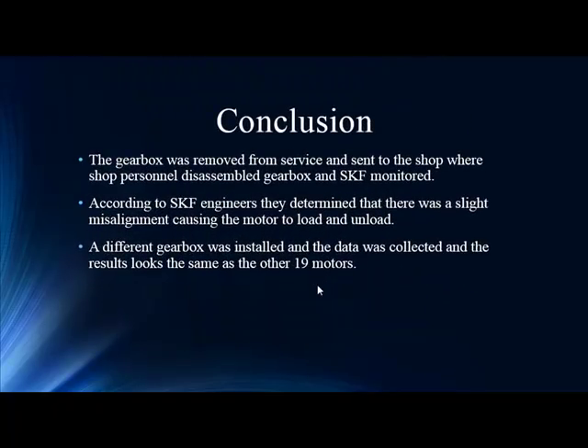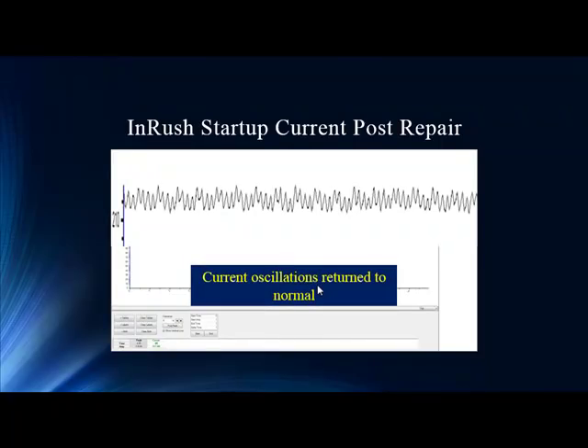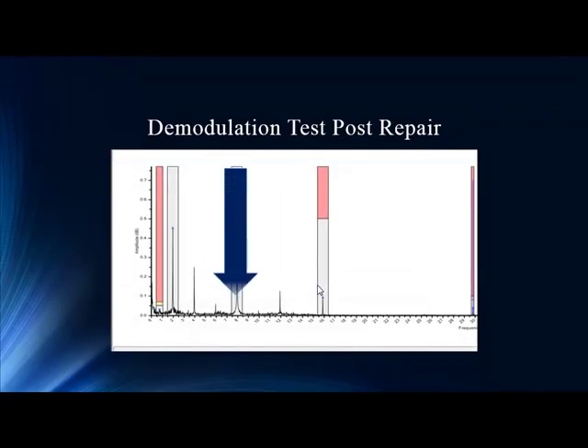With all that information, the gearbox was removed from service and they found that upon initial installation there was a slight misalignment causing it to load and unload. Once they repaired it, everything was back to normal. Not catching this would have likely resulted in the gearbox tearing itself up — a much more expensive, unscheduled endeavor. Post repair, the in-rush startup current is back to normal with no wide amperage swings — before it was 30 amps, now it's maybe 2 to 3 amps. Demodulation post repair is back to normal levels, down from 7 to 0.7.